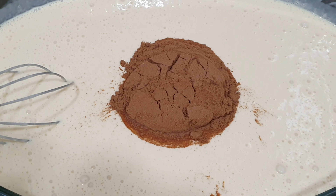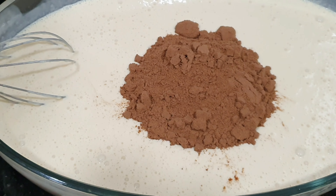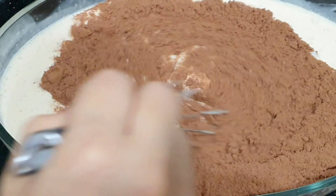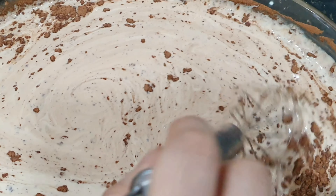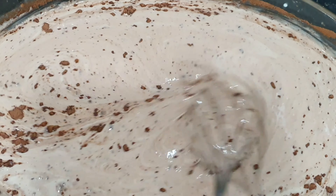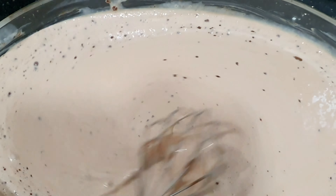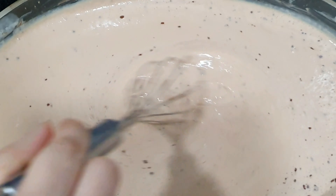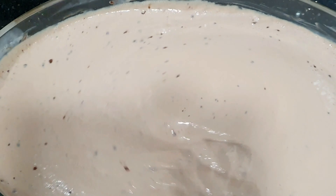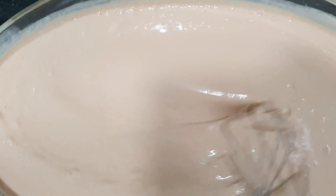Then we have to add our one cup of Milo and continue mixing, guys, until all the Milo will dissolve. It's a little bit foamy again. Just continue mixing and mixing. So it becomes creamy now.